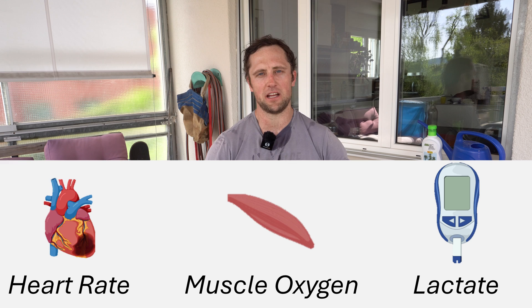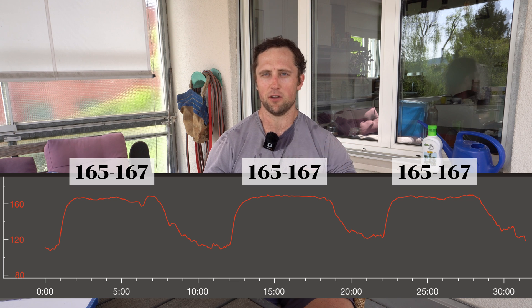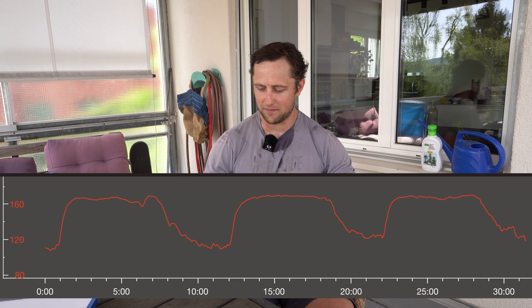Let us look at the data. First I'll show you the heart rate, then the muscle oxygenation measured via NIRS, and then also lactate measured via the earlobe. I actually achieved what I wanted: always an increase in heart rate to 165 to 167 during my movements — first the run, then the burpees, then the lunges. Obviously it went down during the recovery of three to four minutes, and then it went up again during the second and third movement, always hitting that threshold pace at 165 to 167 heart rate.